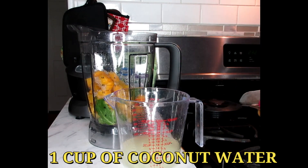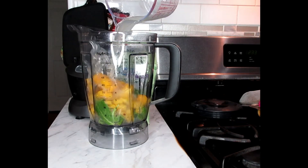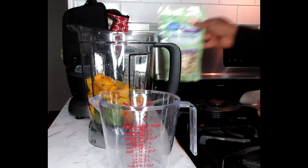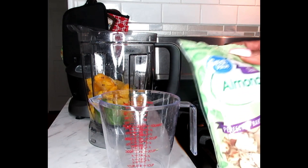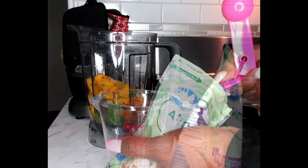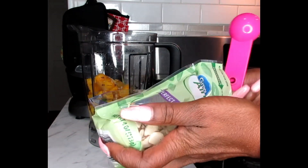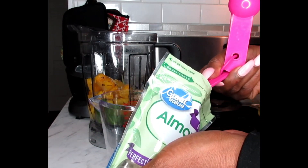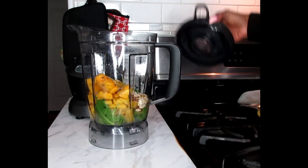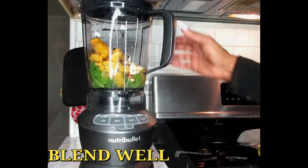Next we're going to be using one cup of our coconut water — pour that in there. And lastly, we're going to be using two tablespoons of our almond slices. Now we're going to blend this up, pop this onto our blender, and let's start blending.